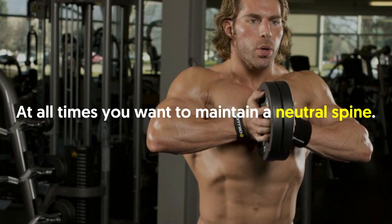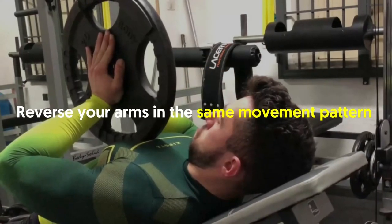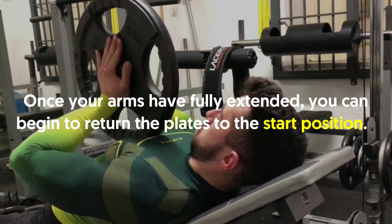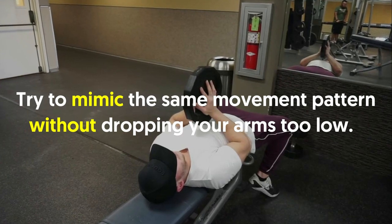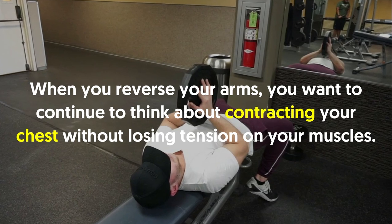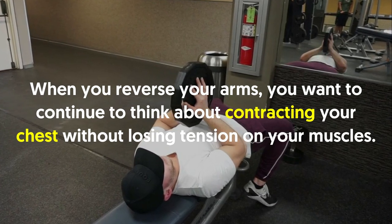At all times maintain a neutral spine. Once your arms are fully extended, begin to return the plates to the start position, mimicking the same movement pattern without dropping your arms too low. As you reverse, continue to think about contracting your chest without losing tension on your muscles.